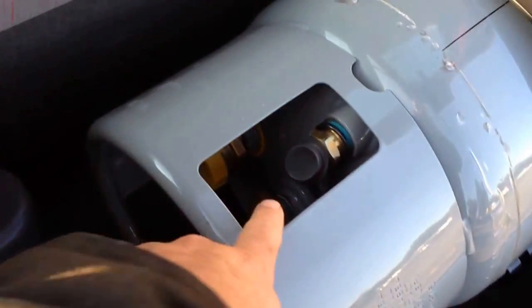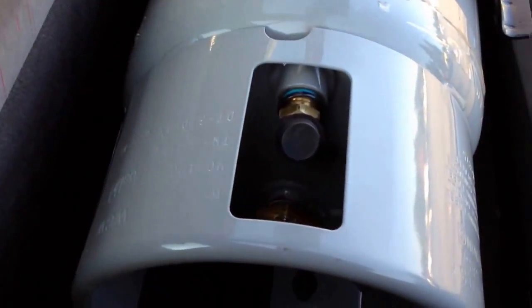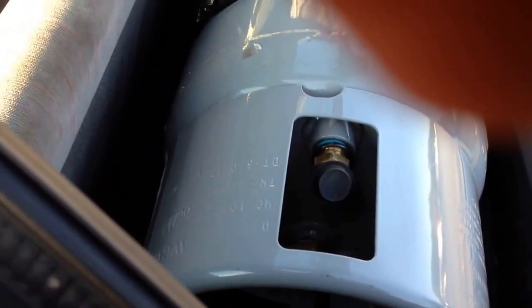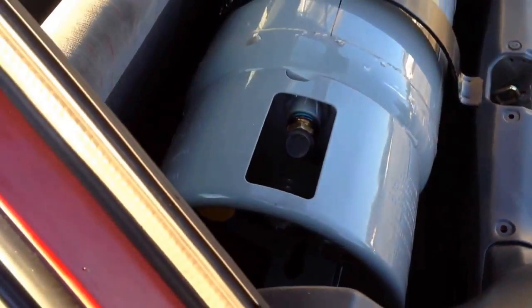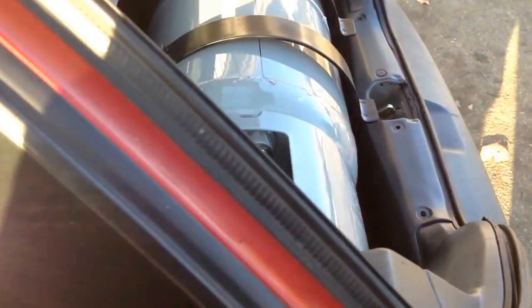This particular tank has a gauge down here that you can — I don't know if you can see it on the camera here, but if you want to take a look at it, you can actually see. It's probably not enough light, but I can read it just fine from here. In the four-doors and in the early Metros, you can actually see it through the window because of the way the body style changes.